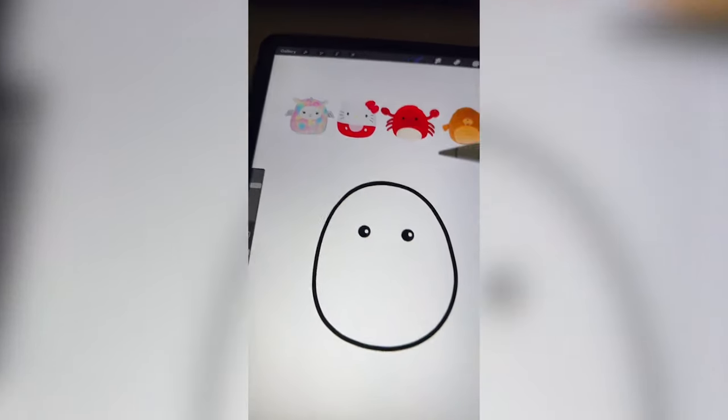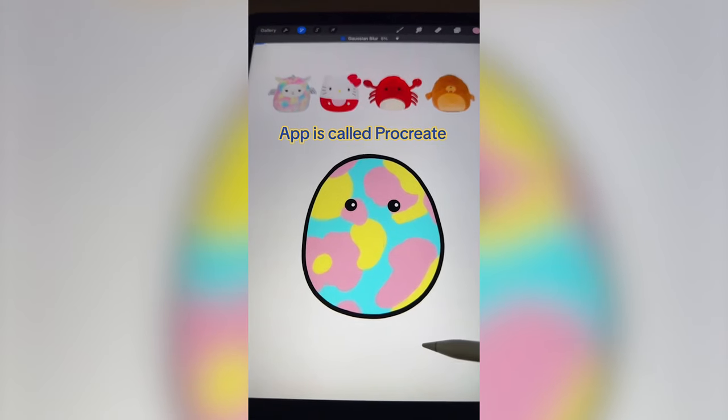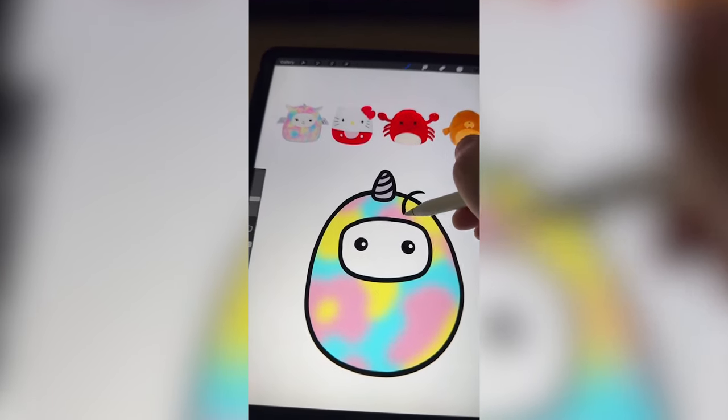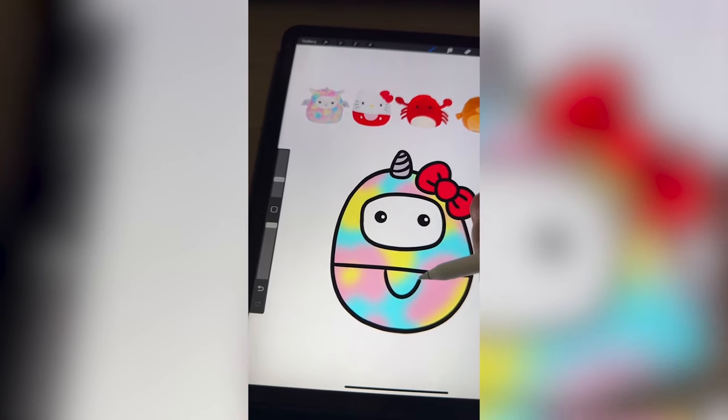The first step is to take some of these colors and just do a bunch of little squiggles all over. Then I'm just gonna blur it and draw in the little cutout and add on the unicorn horn. Now I wanna add on Hello Kitty's bow.